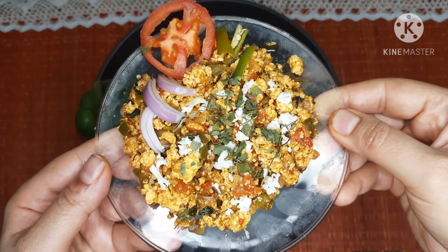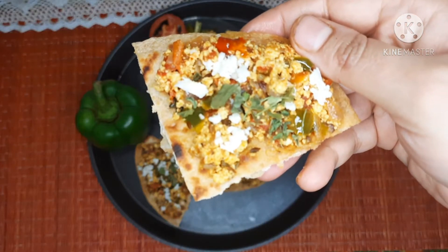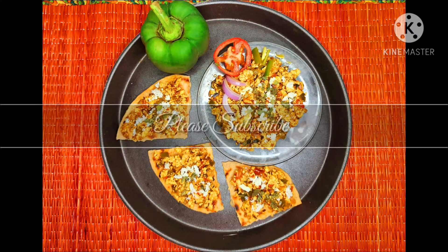Dish it out on a serving plate and serve your paneer burji with roti, chapati, or paratha of your choice. Friends, please do like, share, and subscribe to my channel. Thank you!